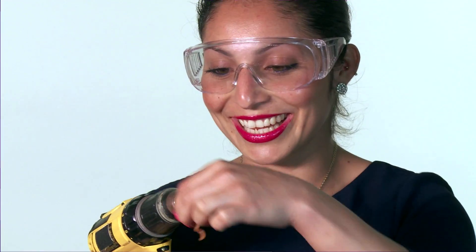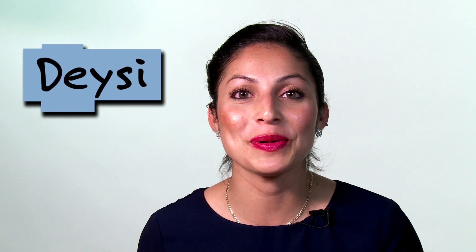Hey, it's Daisy from Design Squad Global. Think about the sound that a carrot makes — would you say that it makes a crunch sound? Well, did you know that a carrot can also make a sound like this? Isn't this carrot flute funny? I'll show you how to make one. You can use this idea as inspiration to come up with your own instrument ideas.